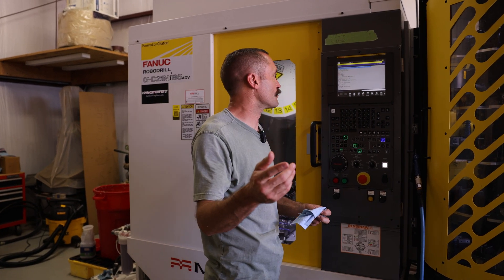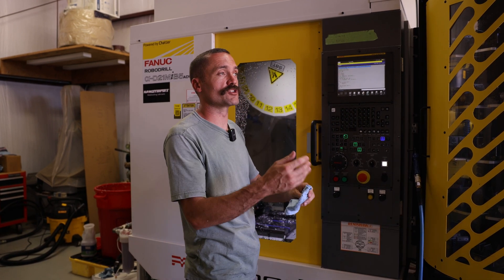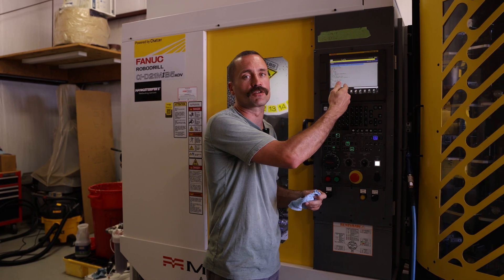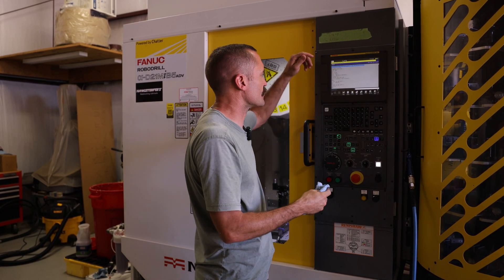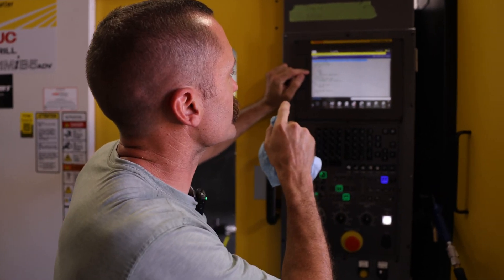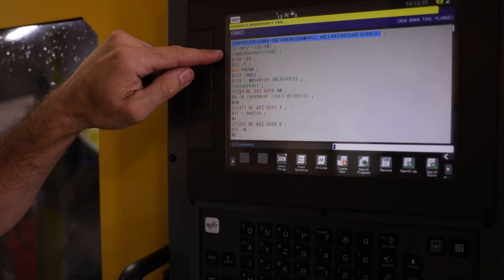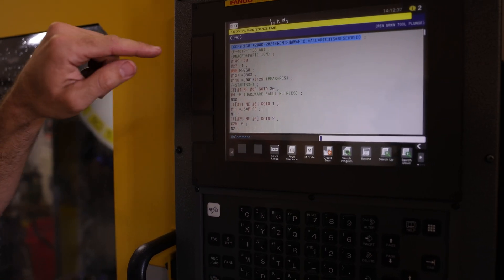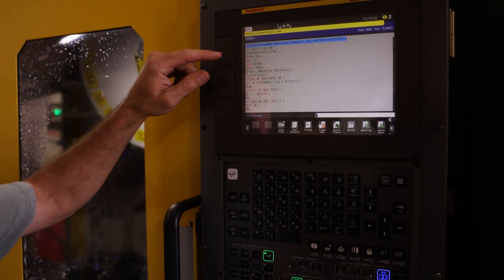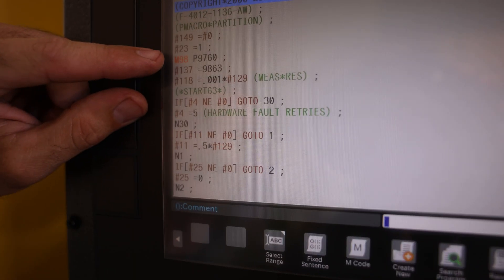For you nerds out there that want to stick along and see the whole air blast routine — why it was so easy and all I had to do was tie into an airline — it's because all of the background stuff is already being done for us. We're standing on the shoulders of giants. So this program right here is 9863 — this is the tool break plunge program. This is what we'll run every time I tell the machine to do a tool break check after an operation. You see right here the M98, it's calling the sub, which is 9760.